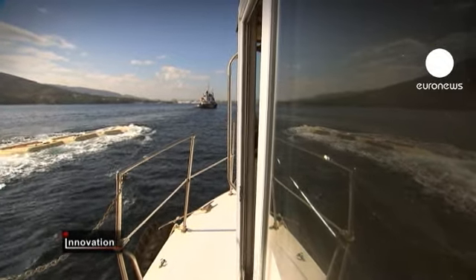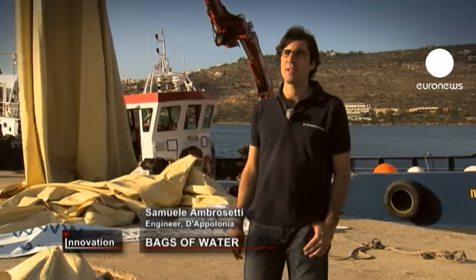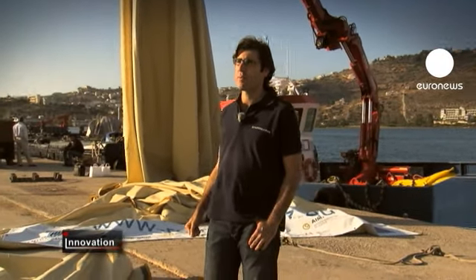This is a medium sized prototype. It can hold 200 cubic meters of water, which is already considerable, but we think that on a commercial scale our water bag could contain 10 times that — in other words 2000 cubic meters.